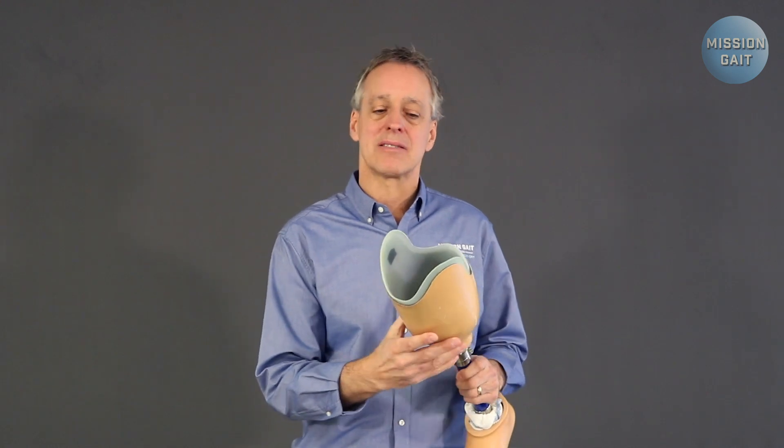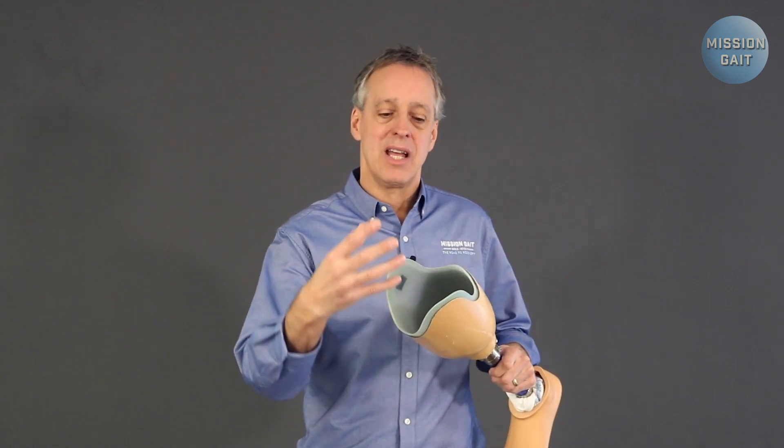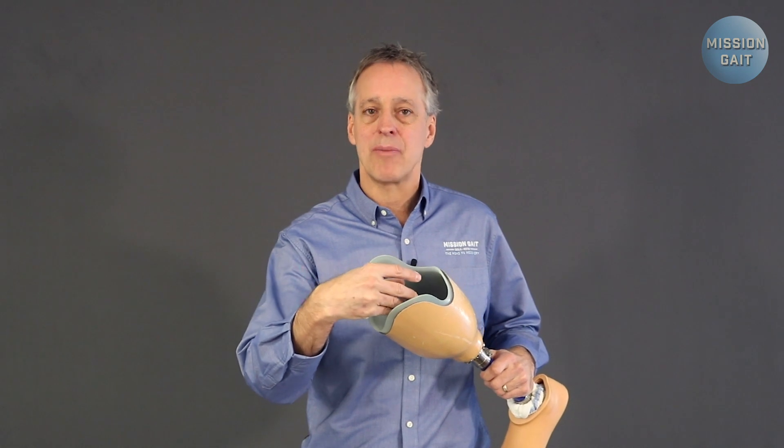Socks. Seems so simple — a simple thing for prosthetic patients to have. They're going to get a bag full of socks when they get their prosthetic, with different levels of socks. It seems simple, but it's vitally important, and honestly one of the most frustrating things patients deal with is regulating socks correctly. It's important because the prosthetist is going to make a prosthetic socket that fits the patient on the day it was made. As the patient progresses and becomes more functional walking, they're going to tend to taper, shrink, and shape their residual limb.